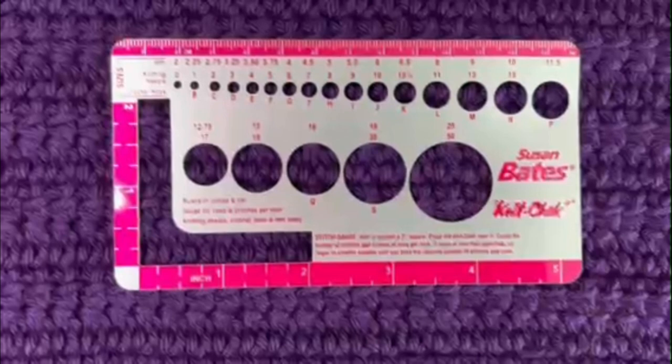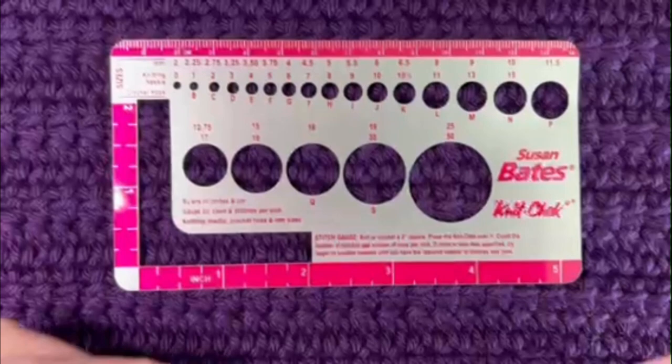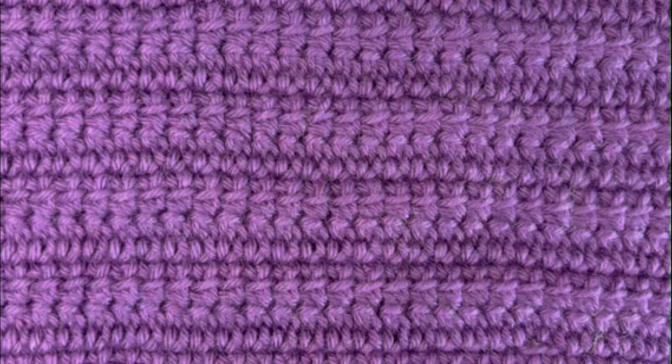Test your gauge! I used to fight it, but I've started projects multiple times because I failed to test my gauge at the beginning. Honestly, I would have rather crocheted a five-by-five swatch than started an entire project and had to frog it three times. Get yourself a knit check, or just use a regular measuring tape — measure out four inches, count your stitches, count your rows, match the designer's gauge, and you'll be much happier when you see how wonderful your project turns out. I hope that helps somebody out there today!